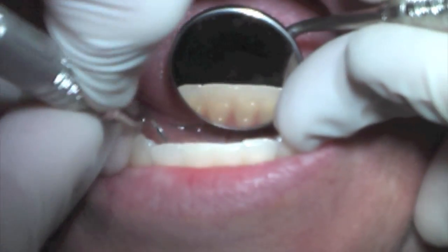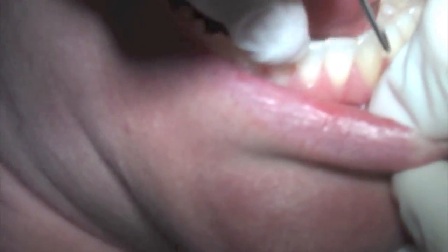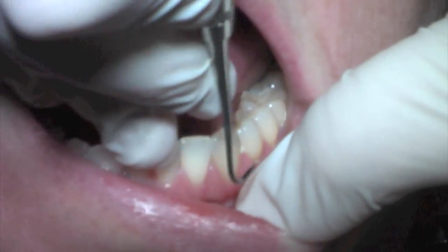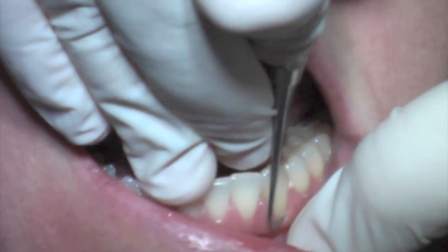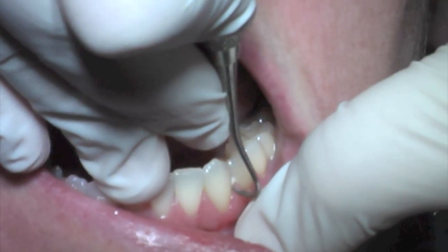I kind of go through and get bulk deposit off, and then I come around here now — same thing, I'm in the V of the hand grasp, I'm going to use just a tiny bit of the toe, start straight facially, and then turn all the way through.